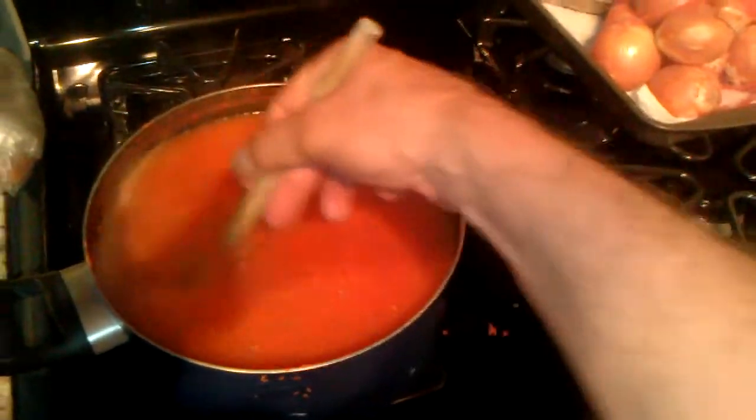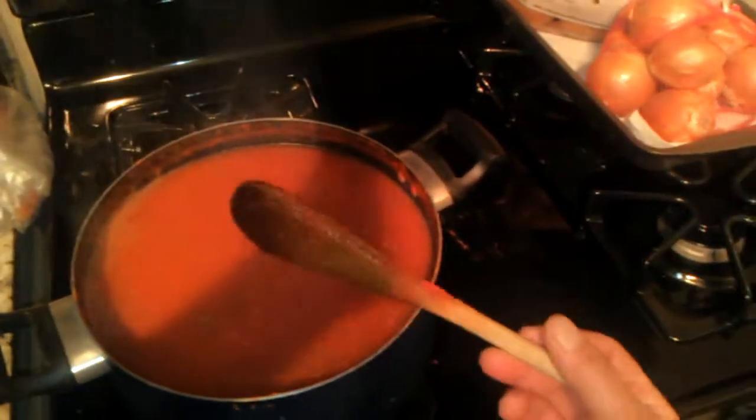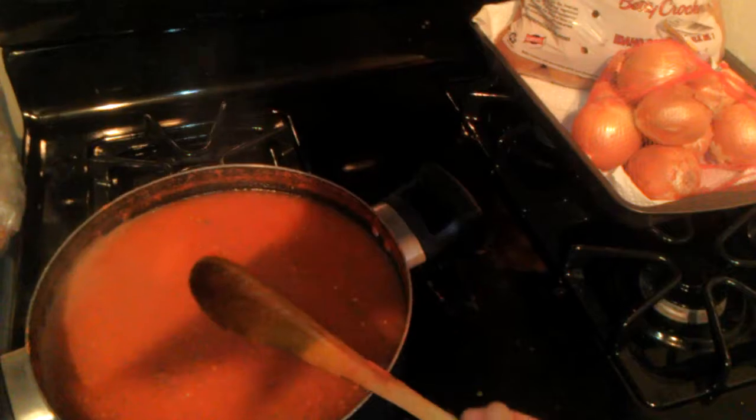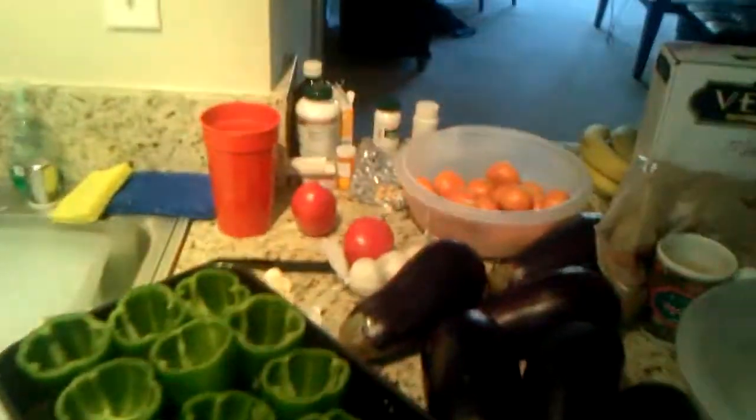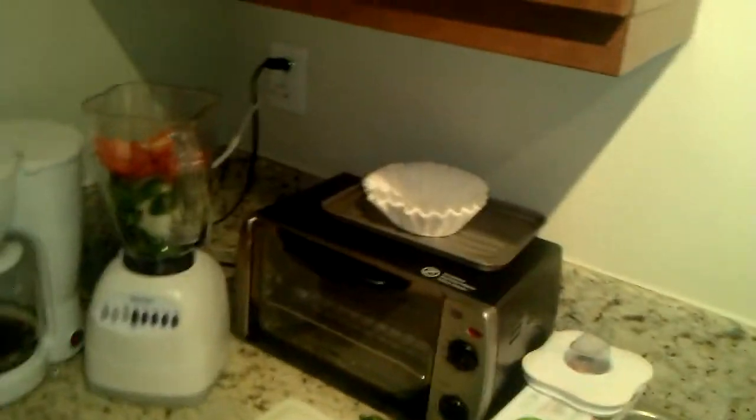We'll have my brother test it out today. This sauce will not have any meat in it — zero meat — so if you're vegetarian, this is perfect for you. For the stuffed peppers, however, there will be ground beef inside them. And for the eggplant, I will make fried eggplant with breadcrumbs, garnished with garlic and olive oil. That will be something my brother will like because he's Italian just like I am.